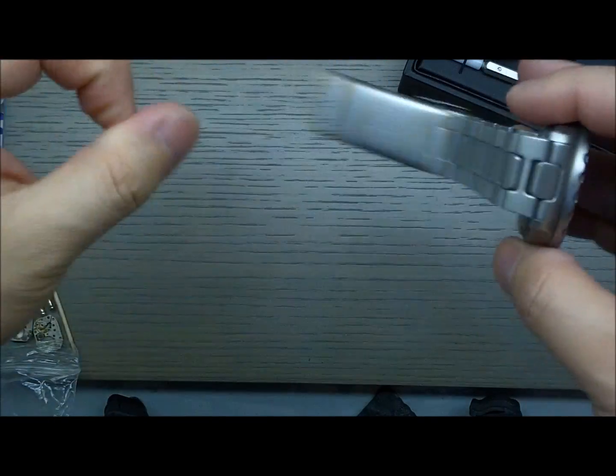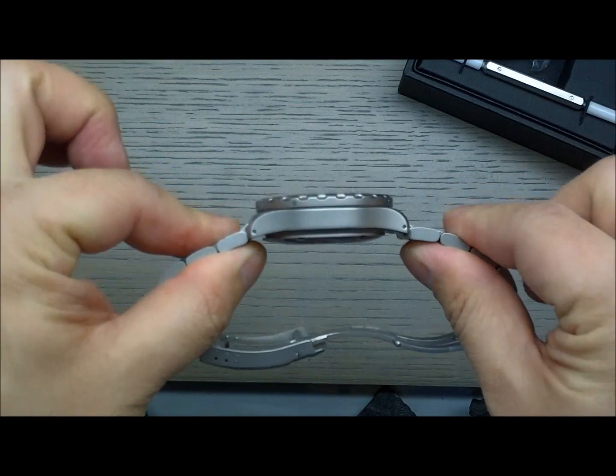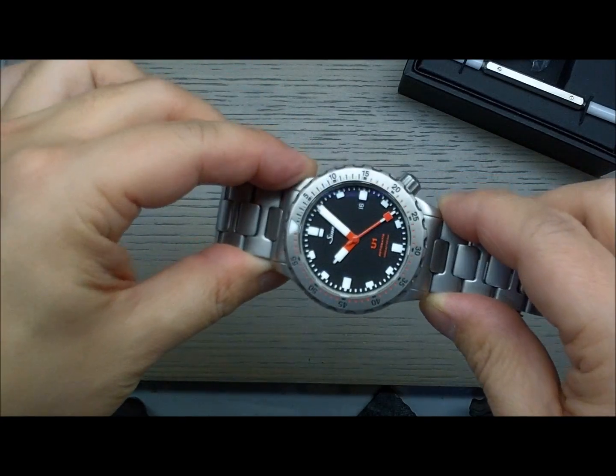The lug width is 22mm with a slight taper to the bracelet. It's about 14.3mm thick according to Sinn, and the head weighs 113 grams.